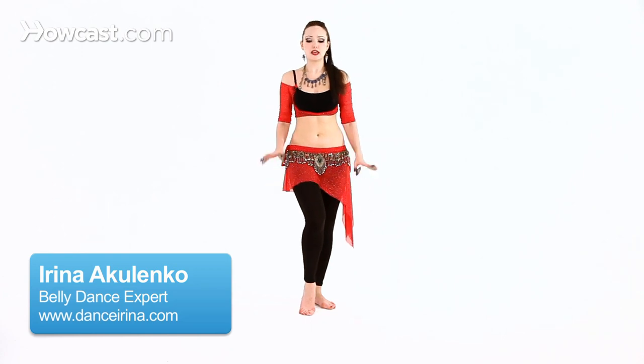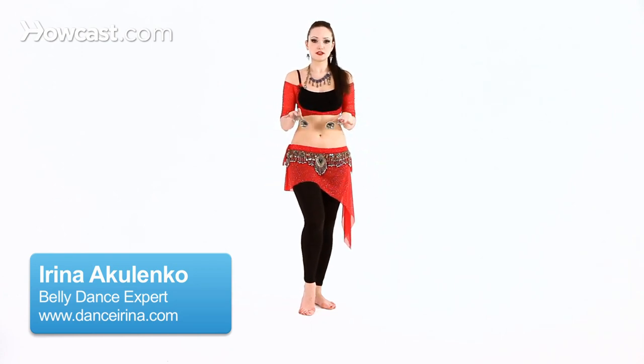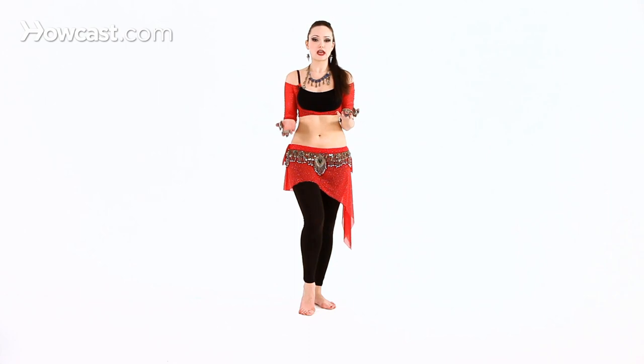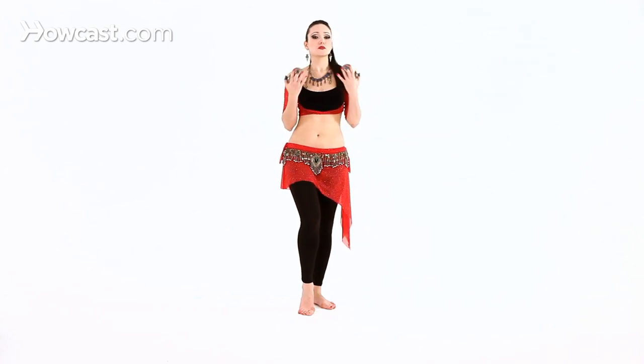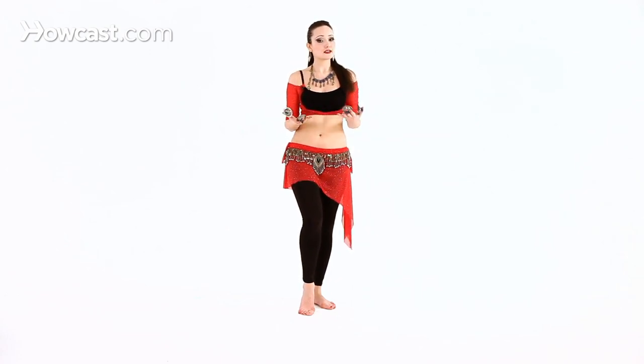The next step is to learn how to play a triple sound, which is often called the gallop. If you're right-handed, you're going to start with your right hand. If you're left-handed, you're probably going to start with your left. And if you want to strive to be really, really good, you want to alternate the hands.